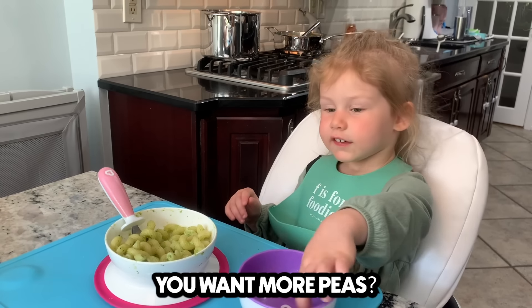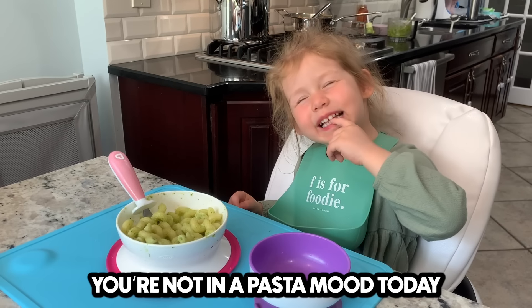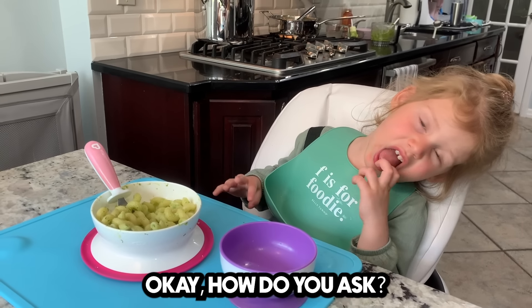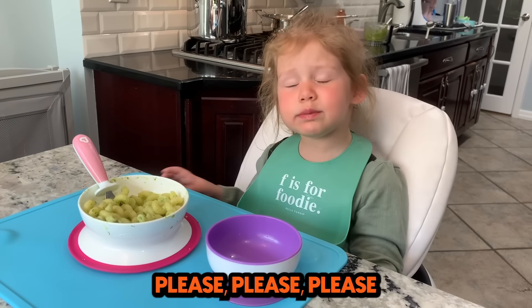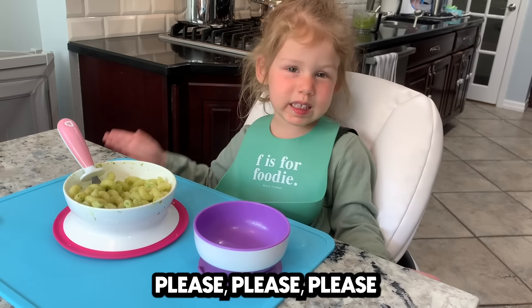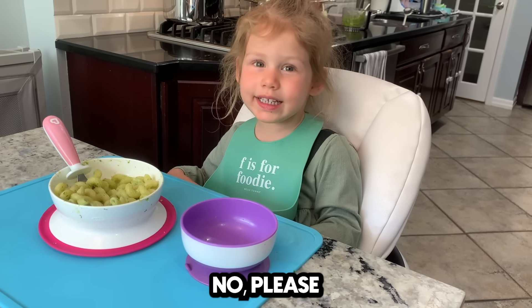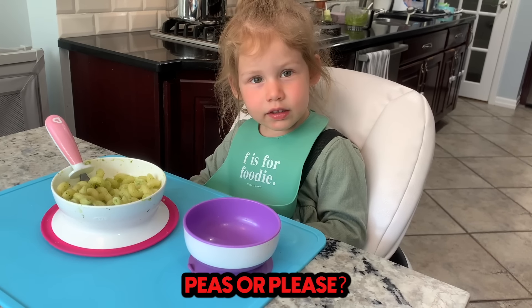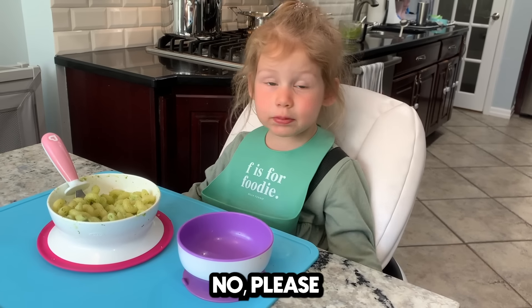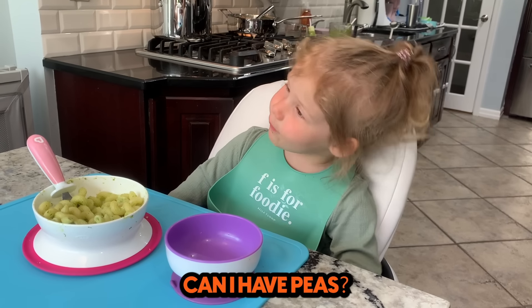You want more peas? What about the pasta? You're not in a pasta mood today? I want more peas. Okay, how do you ask? Please, please, please. Peas or please? Please. Can I have peas? Yeah. Good job. Too much salt? Did you say there's too much salt? Because Mama said there's not enough. Are you now a food critic? I'm a food critic. I'm a boss. You're bossy.